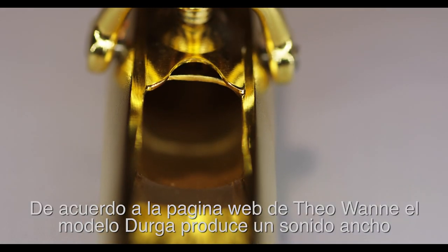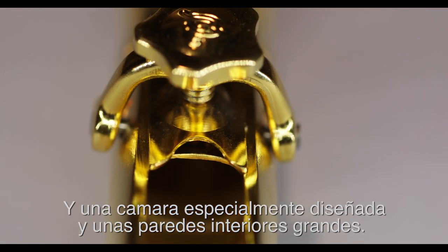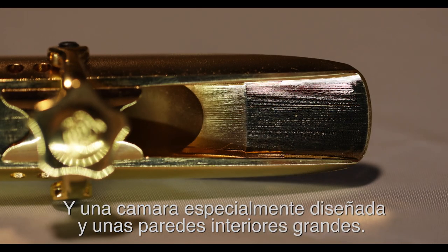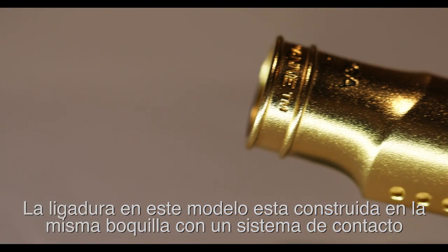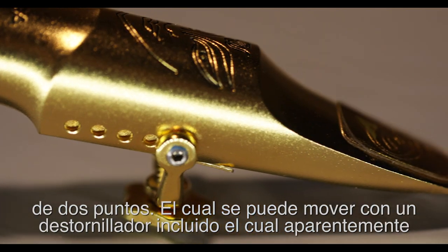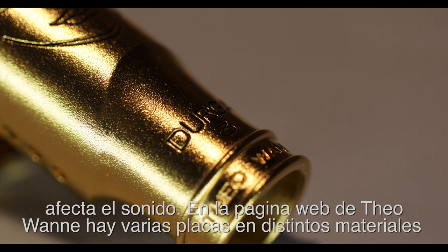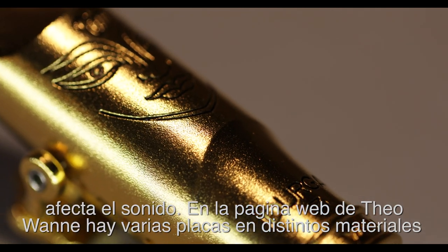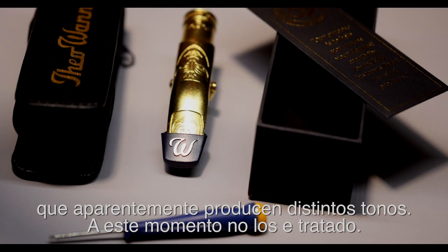According to the Tiawani website, the Durga produces a powerful and fat sound, as well as a unique design baffle and deep-rounded inner sidewall with a large chamber. This mouthpiece has a built-in ligature with a two-point contact system that can be moved back and forth with an included hex driver in order to adjust the tone. On the Tiawani website, there are some ligature pressure plates available in different materials that are supposed to affect the sound.